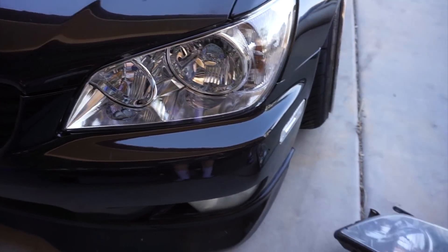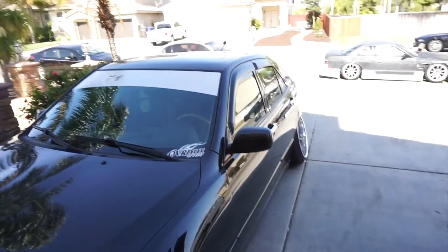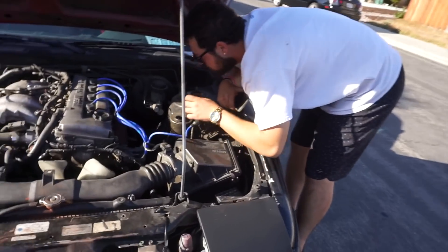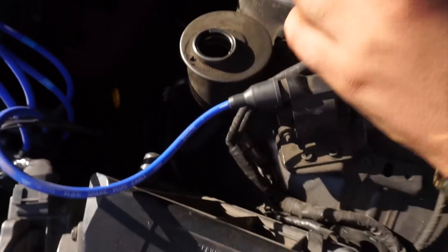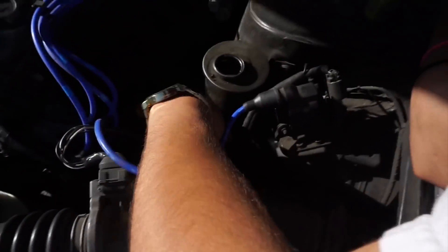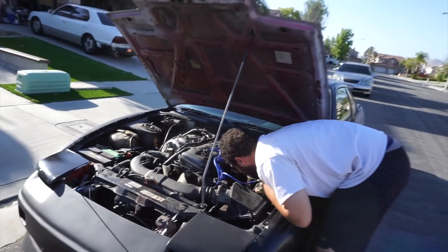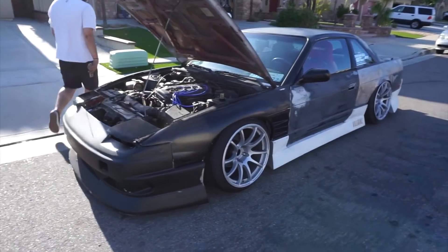I kinda wanna go give the GS some love and wash her up. My clear coat is staying on my roof — I need to wash my car too. I need to get the GS repainted. Glad those headlights are in. Right now, Gus is checking his power steering pump because that shit does not work — his power steering is out, there's nothing in it.